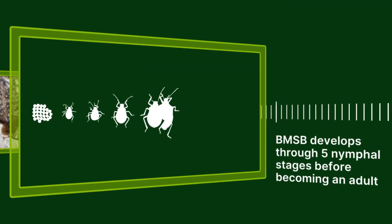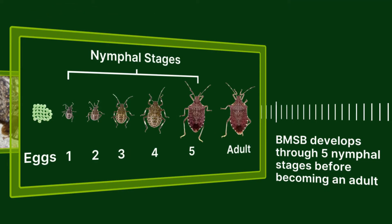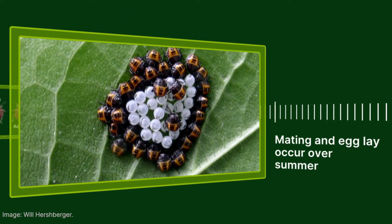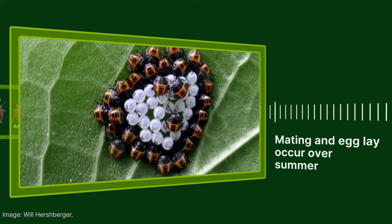After egg lay and egg hatch, BMSB develops through five nymphal stages. When the nymphs become adults, they mate and lay eggs over the summer months until diapause is initiated in the autumn.